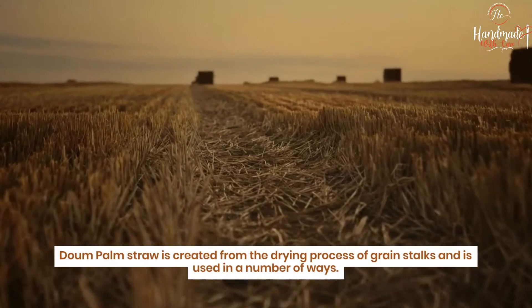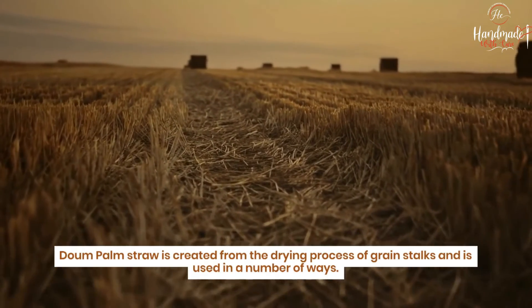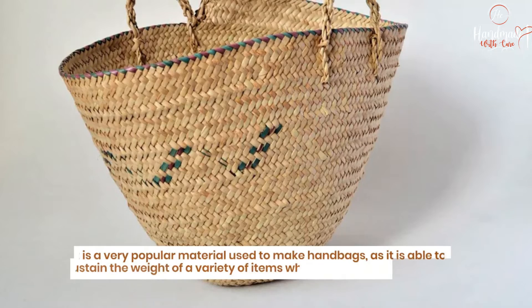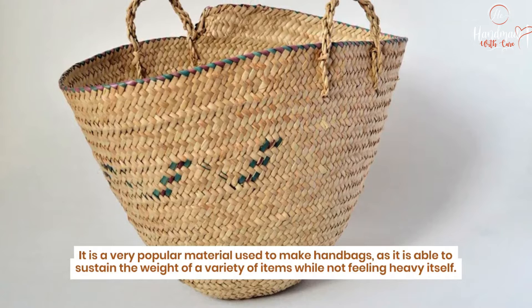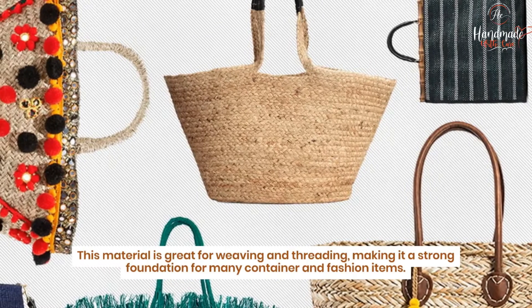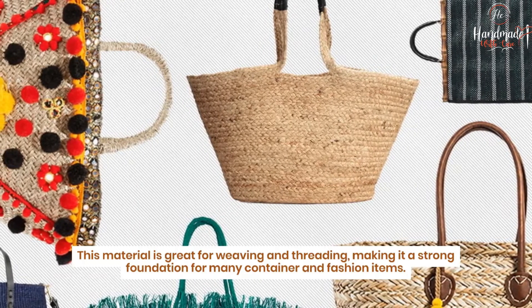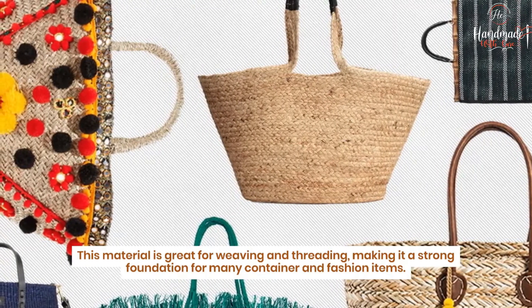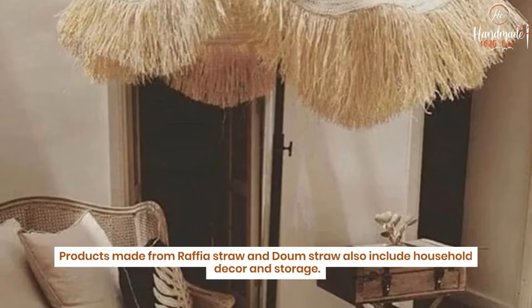Down palm straw is created from the drying process of grain stalks and is used in a number of ways. It is a very popular material for making handbags, as it is able to sustain the weight of a variety of items while not feeling heavy itself. This material is great for weaving and threading, making it a strong foundation for many container and fashion items. Products made from raffia straw and down straw also include household decor and storage.